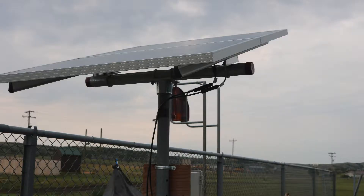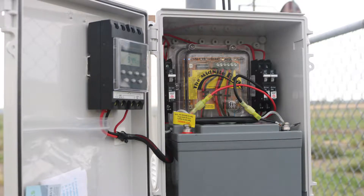The solar panel that we used was a 300-watt monocrystalline. We used a Johnson pump.